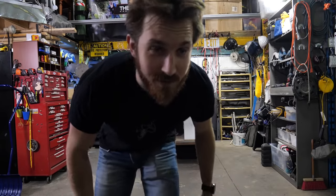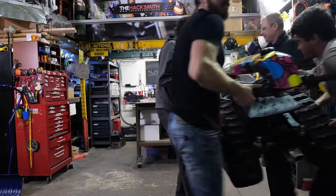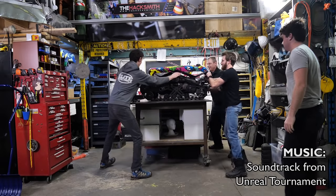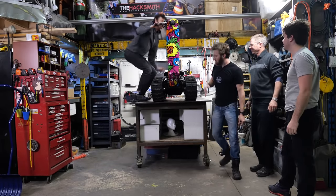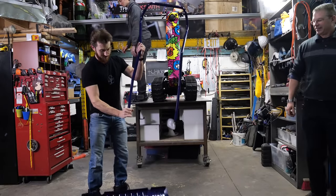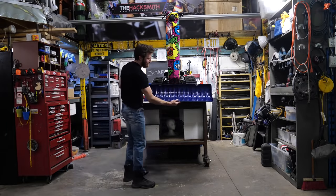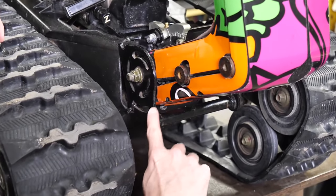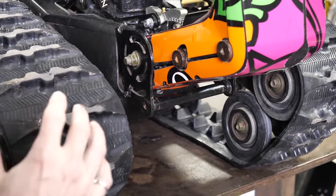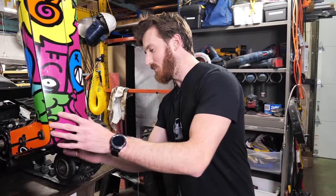We're already recording — all right, so before we start let's get the Shredder up on the table so we can really see how we're going to do this. As you can see, it's very light. We've got one standard snow shovel, pre-disassembled, and now we just have to figure out how to attach it. The nice thing is there are already some nice mounting points right on here, so this is going to work just fine for mounting the snowplow.